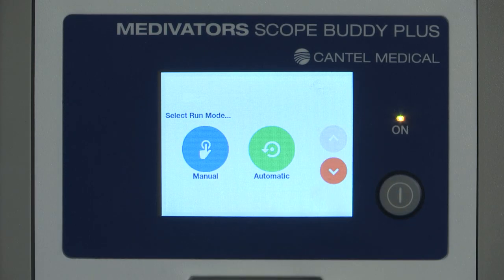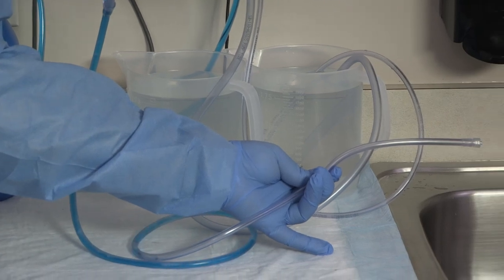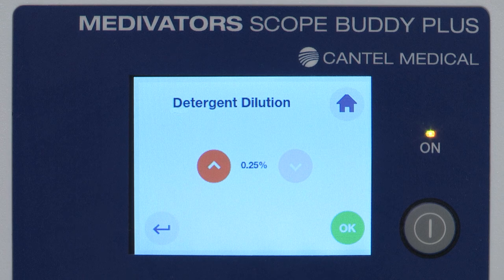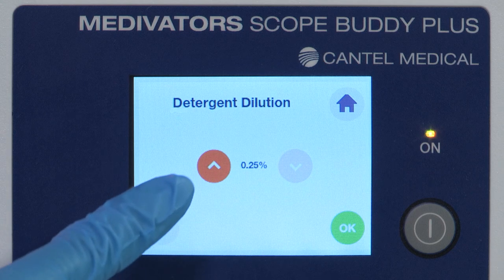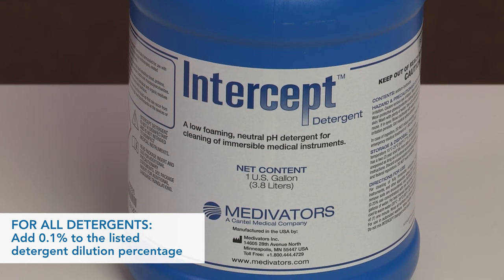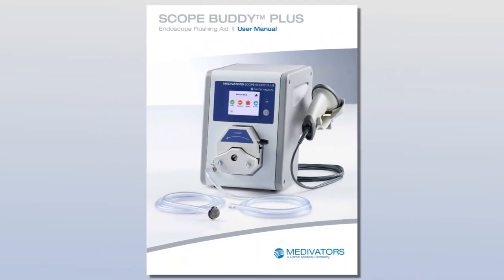The detergent in-tube will need to be primed after completing first-time setup. Priming is necessary to ensure correct detergent dosage. The detergent dilution screen allows input of the recommended dilution percentage to provide correct detergent concentration. For Intercept Detergent, use 0.35% detergent dilution. Press the up and down arrows to adjust the percentage, and press OK when 0.35% is displayed. To accommodate variance in the unit, 0.1% should be added to the listed detergent dilution for all detergents. Refer to the user manual for assistance on correct detergent concentration.